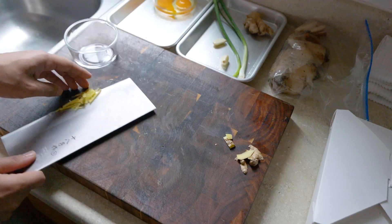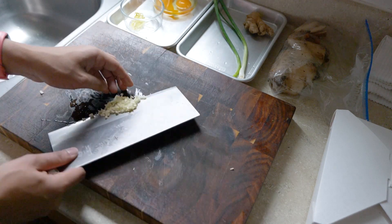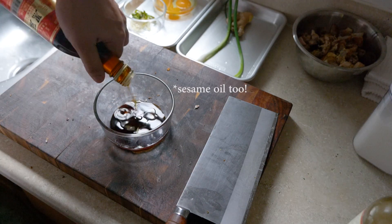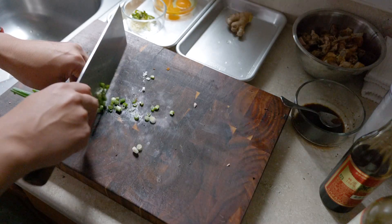We need a little sauce to help all these flavors meld together. Let's cut up some ginger and garlic for aromatics and mix some sugar, salt, and soy sauce. You don't need that much, but the sweetness from the sugar is key. Also cut up some green onions for the garnish.